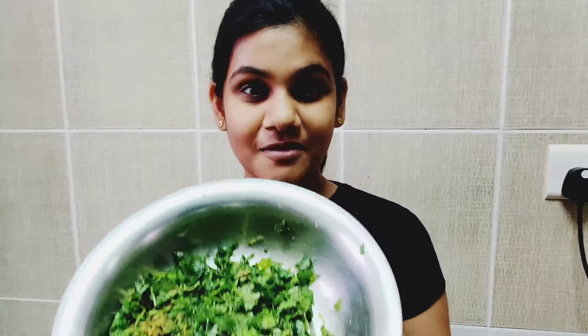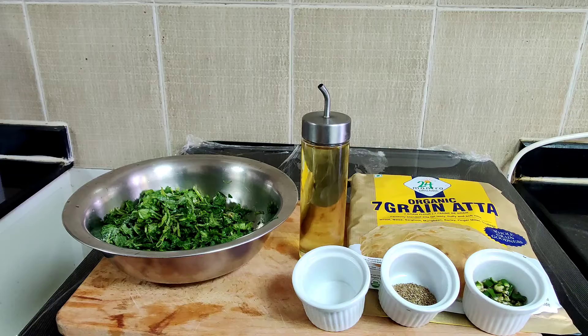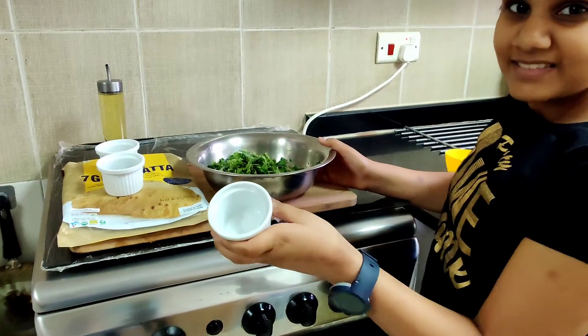After plucking the mustard leaves, I have chopped them down to small pieces. So let's get started with the recipe. These are all the ingredients that will be used to make the mustard leaves paratha. Starting with the first ingredient — this is salt.